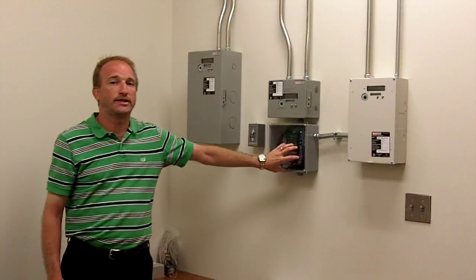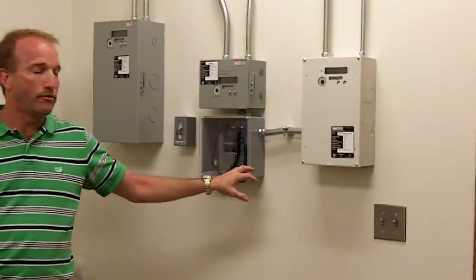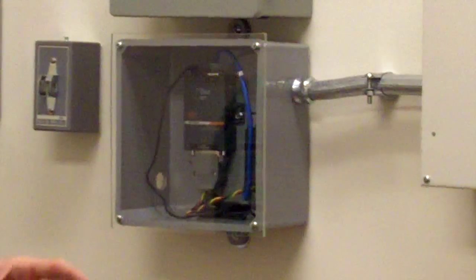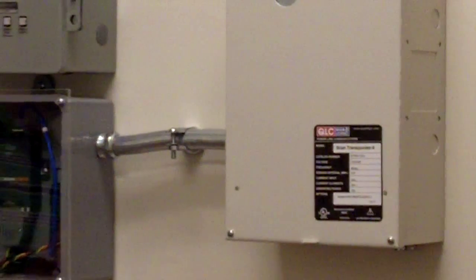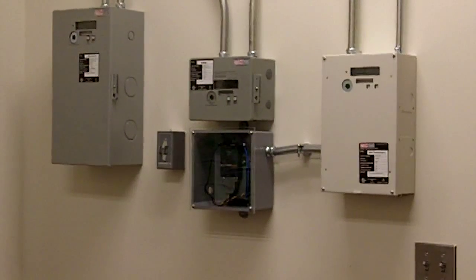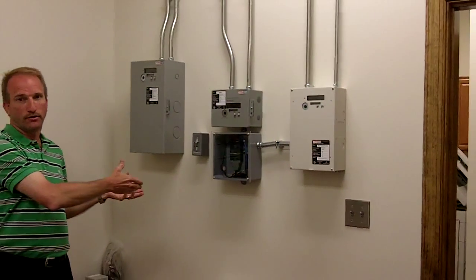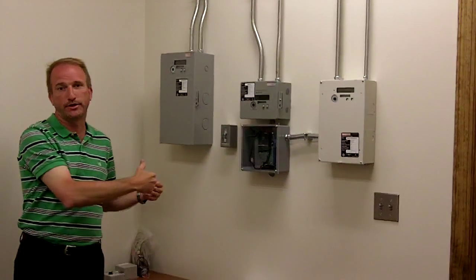The Lantronics device that you see here is what we're using to be able to remotely read all the data from the scan transponder. It puts it out over the internet — it has its own IP address — so you can be in New York City and still get to this scan transponder and see what's going on with the power in this building.